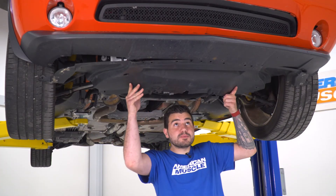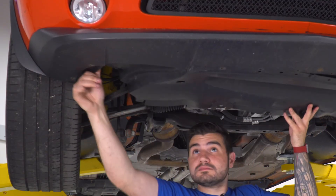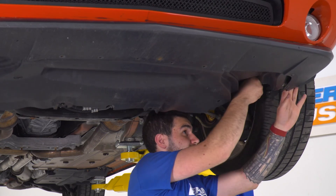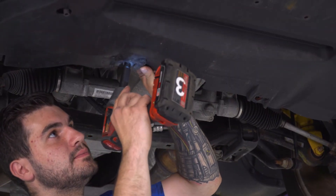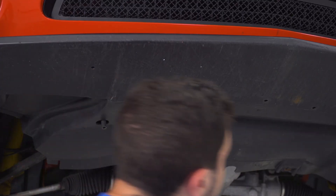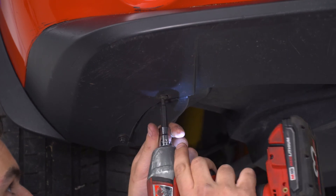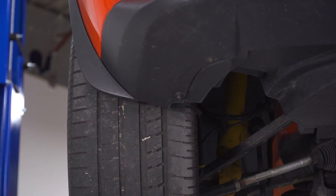With that last one tightened down, we can start putting our belly pan back on. Putting up this factory belly pan is pretty simple — we're just gonna slide it back into place under the factory lip. Grab your factory 10s and put them back on the backside. Grab your 7-millimeter bolts and put them back through. Next up, grab your Phillips head screws and do the same thing. Put the pushpins back in the wheel well and repeat on the other side and you're good to go.